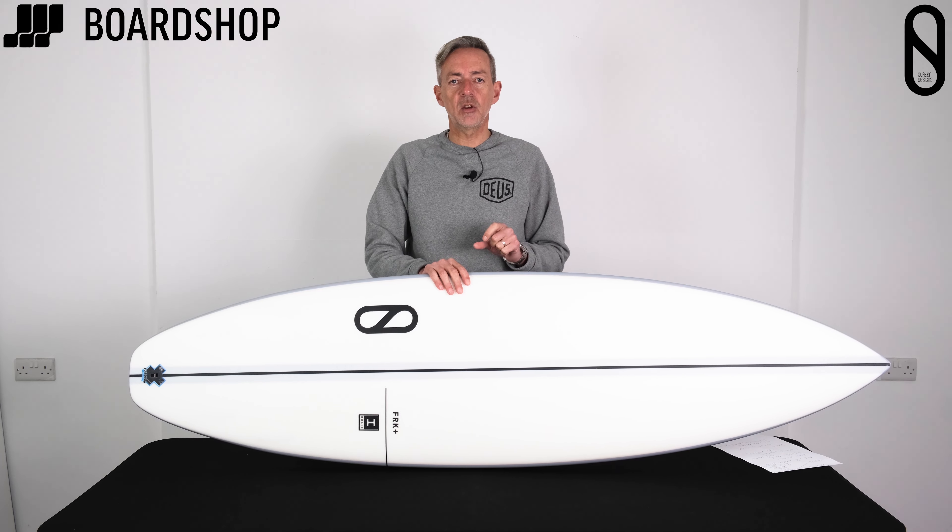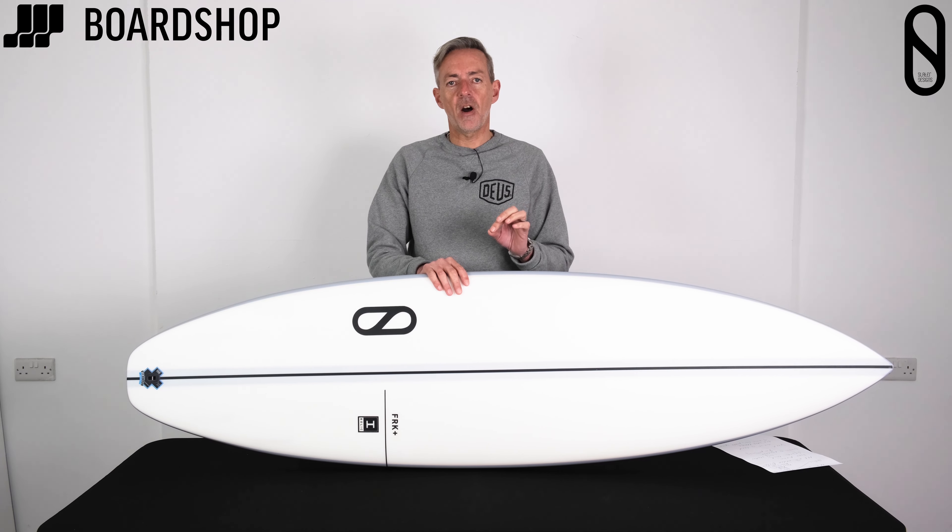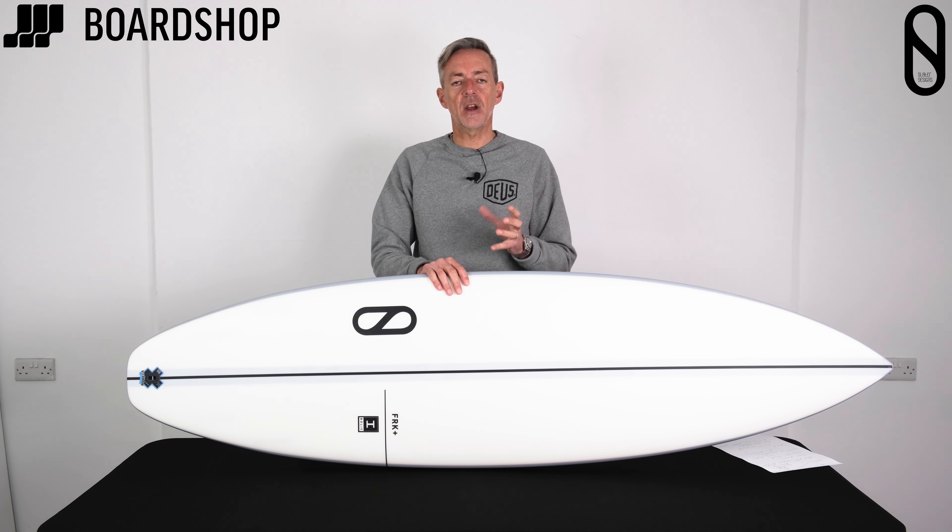There are a few people who have enjoyed it in good waves, but the FRK Plus — the Freak Plus — is a far better option as an everyday board.